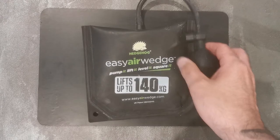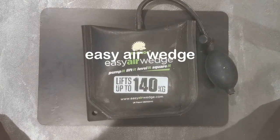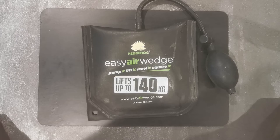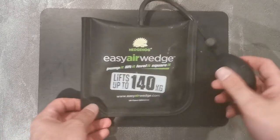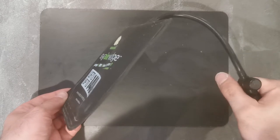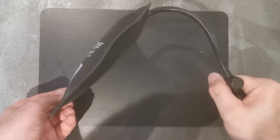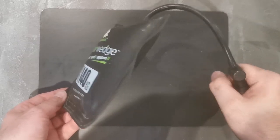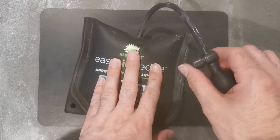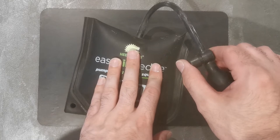Welcome to MB Tool Reviews. Today on the channel we have the EZ Air Wedge by Hedgehog. This is an inflatable lifting and levelling tool which works by squeezing the handle and pumping air into the bag, and decreasing the bag size where necessary by pushing this button.